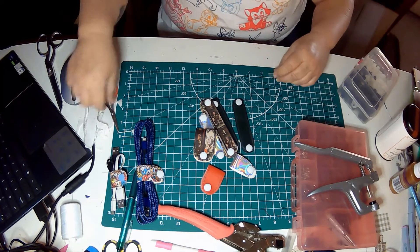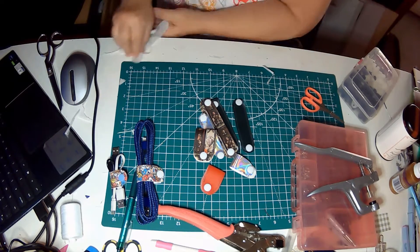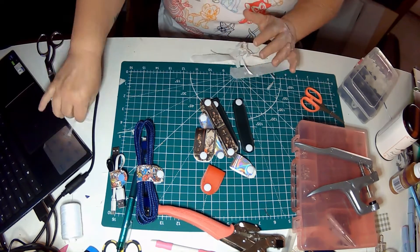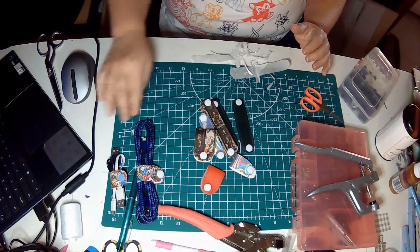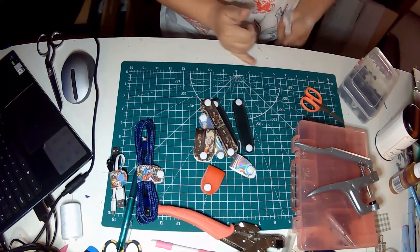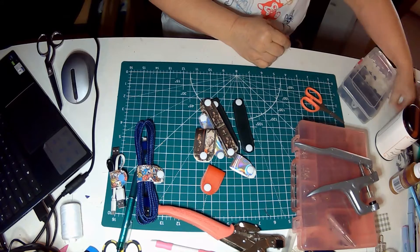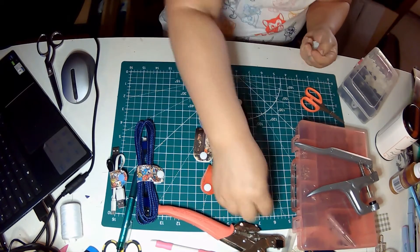I hope you enjoyed this — if you did, give me a thumbs up. If you haven't already subscribed but you're interested in this kind of craft and easy sewing, I would love to have you be part of our family and our craziness. Hopefully we'll see you next time!